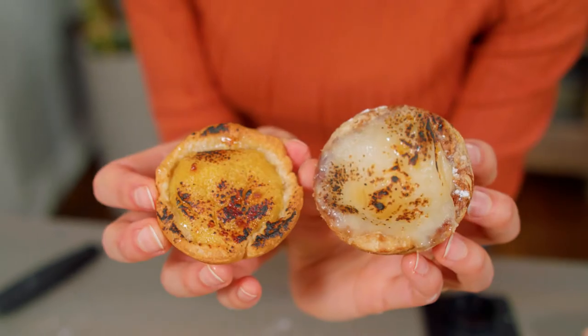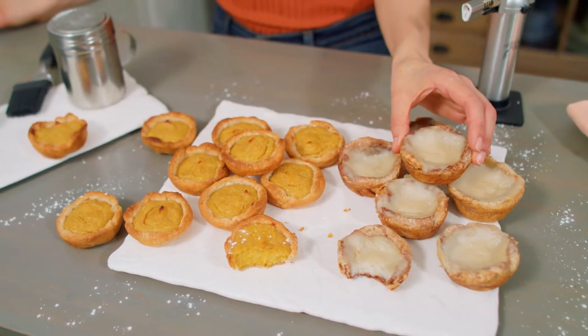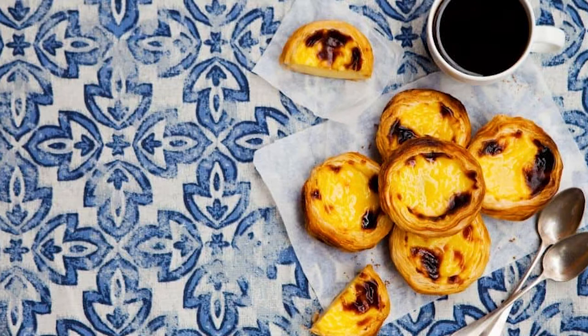Hello everyone, I'm Katherine, and usually I make recipes of my own here, but today we are switching it up. Brian and I are going to do a super fun recipe test, and the subject of this test is the famous Portuguese custard tart, pastel de nata — or rather, two vegan recipe creators' vegan versions of these famous Portuguese egg tarts.